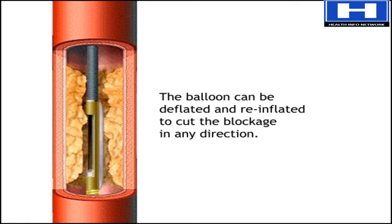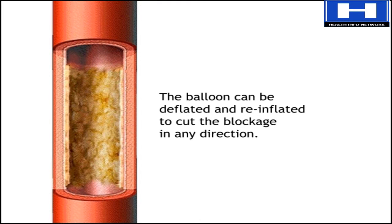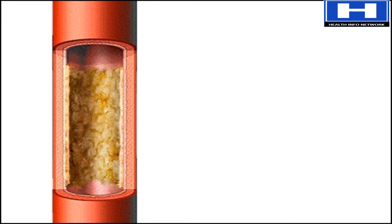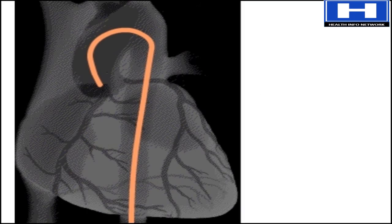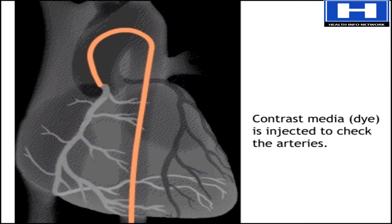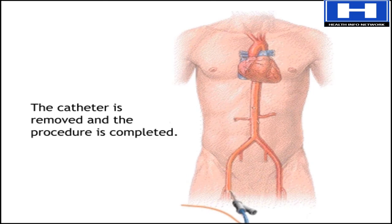Rotating the catheter, while inflating and deflating the balloon, makes it possible to cut the blockage in any direction, leading to uniform debulking. A stent may also be placed — a latticed metal scaffold put inside the coronary artery to keep the vessel open. After the procedure, the doctor injects dye and takes an x-ray to check for change in the arteries. Then the catheter is removed and the procedure is over.